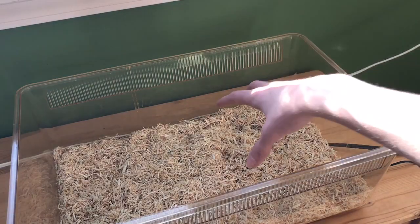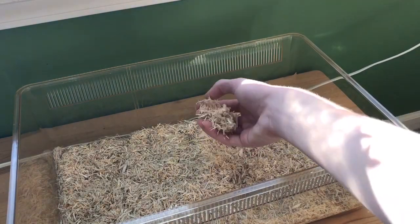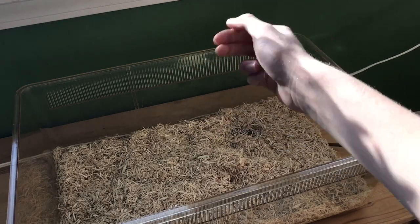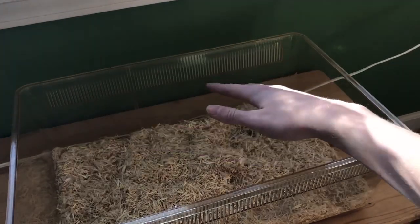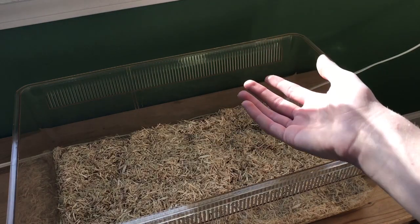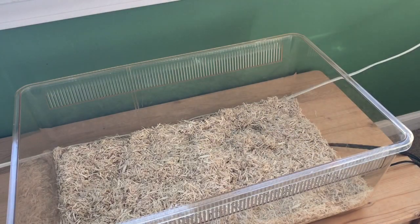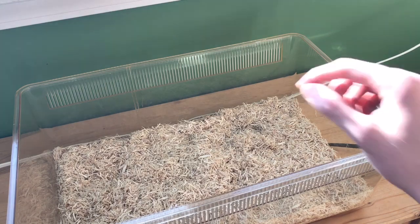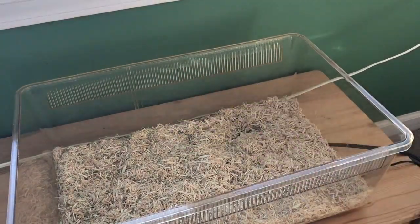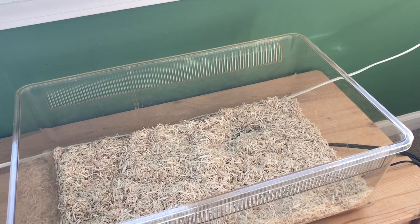For substrate with baby corn snakes, I like to use aspen. I use this for baby corn snakes and for my adult corn snakes. It's great because it keeps the habitat dry, which corn snakes prefer — they aren't really a tropical species — and overall it makes it really easy to clean. Poop stands right out so you can spot clean, making the process super easy when keeping a baby corn snake habitat clean.